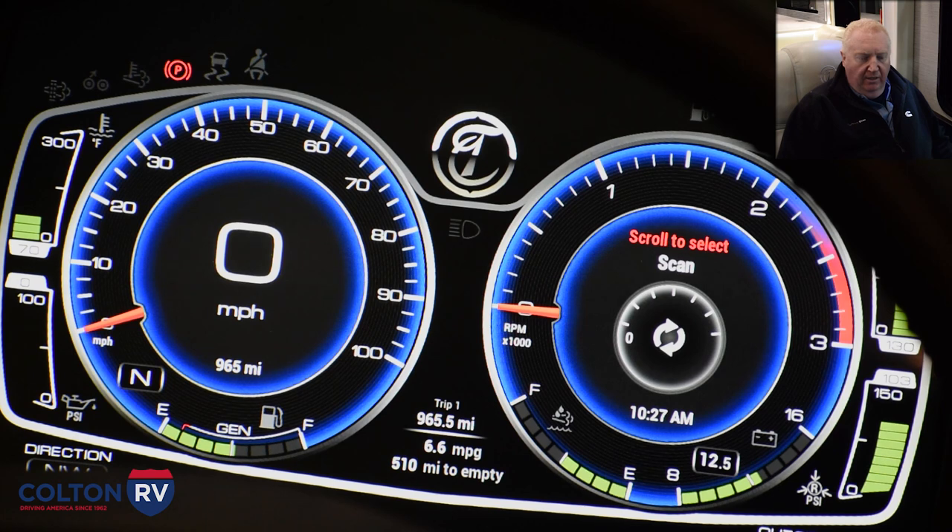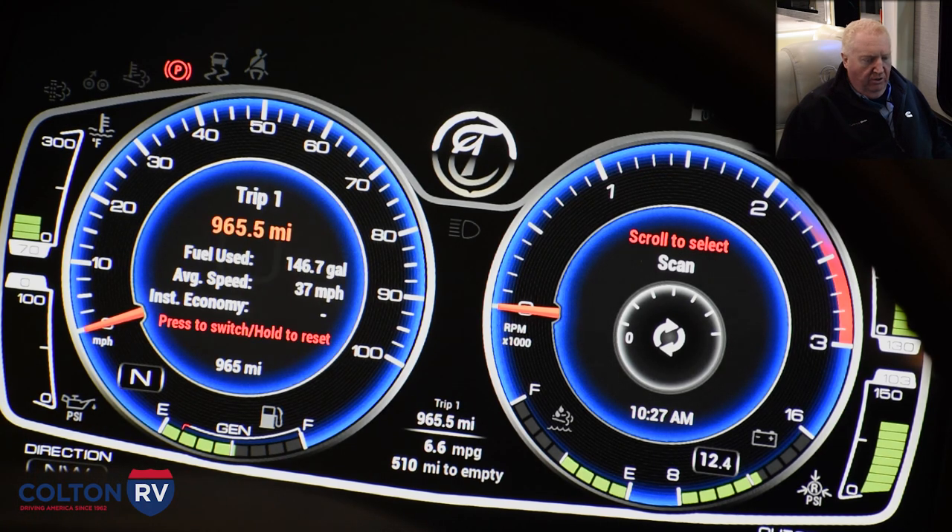When you look at the speedometer there's a highlight on it, and when you turn the knob it'll change so you get your trip settings, the trip odometer, your gallons used, and your average speeds. When you press and hold the joystick it'll reset everything, so you can start your new trip with all new information.